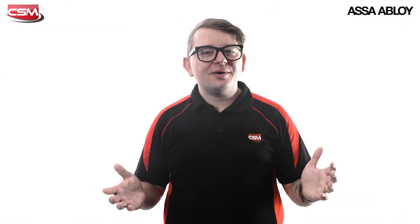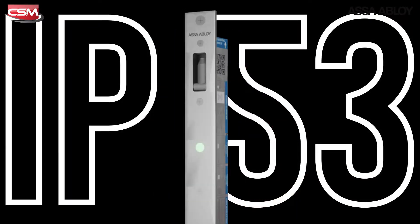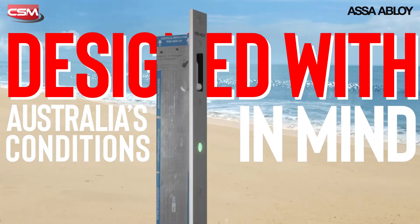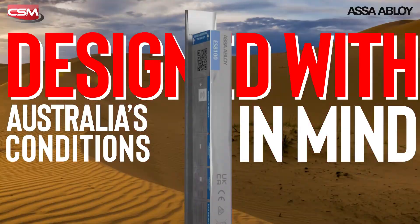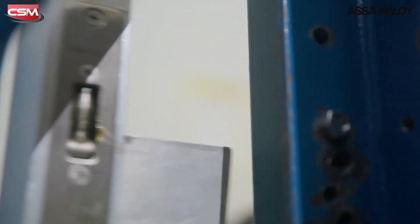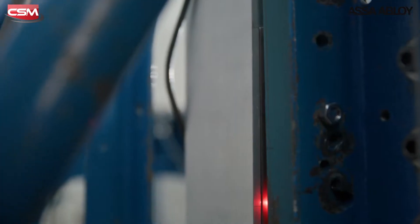The ES8100 features an IP53 ingress rating and, being designed and assembled in Melbourne, it's been built with Australian conditions in mind and it's been made to last. The V-Lock has been durability tested up to 500,000 cycles.